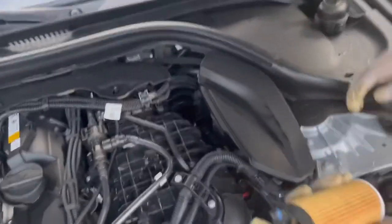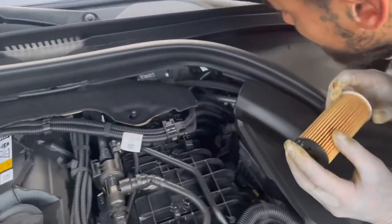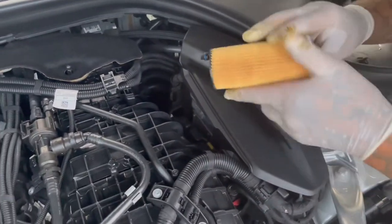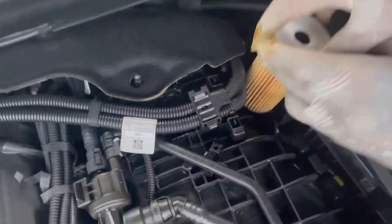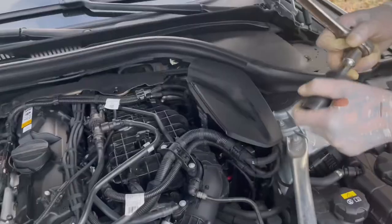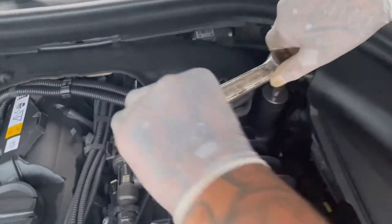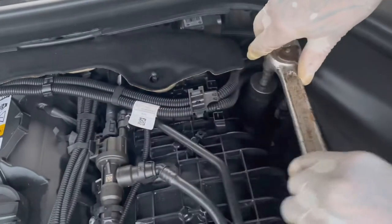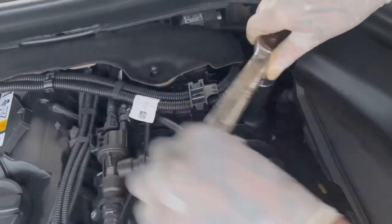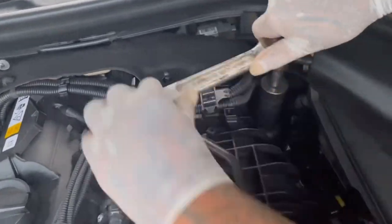The new filter already comes with a little o-ring on there. Inside you're going to see two holes — you want to stab it in there so you're lining it up right. Use the 27mm to tighten it. Remember, it won't seat right if it's not properly in there, so you'll know if it's in there or not.